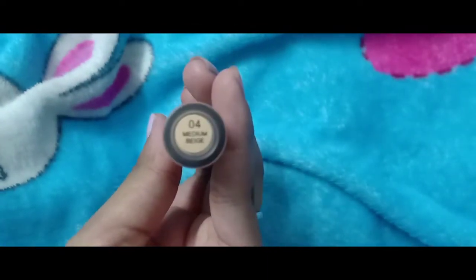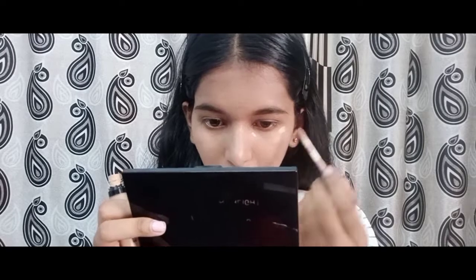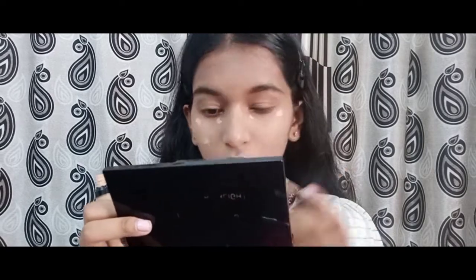For the concealer I'm using the liquid concealer from Swiss Beauty in shade 05. I'm applying a little bit of concealer on my eyelids and blending it with the same foundation brush.